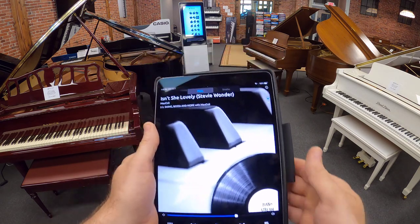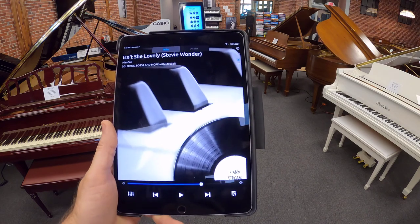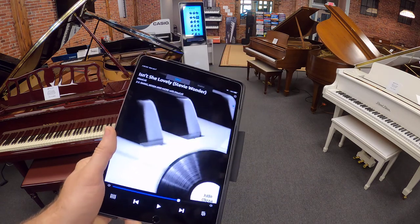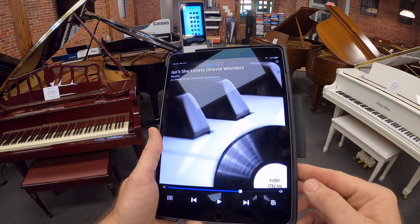I'll just pause the playing. Again, this works by casting music across your Wi-Fi network. So no matter where you are in your house — your bedroom, your office, your kitchen — you can play the piano anywhere from your house on your Wi-Fi network.